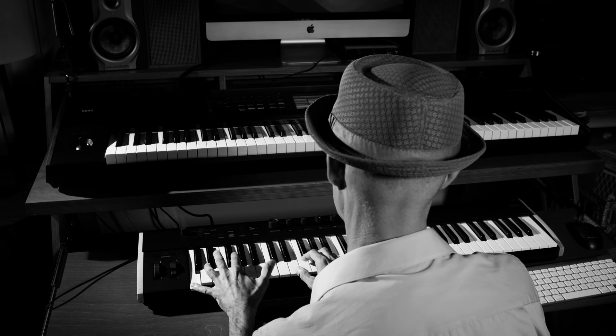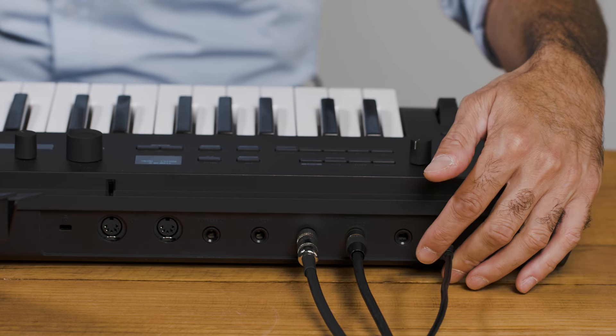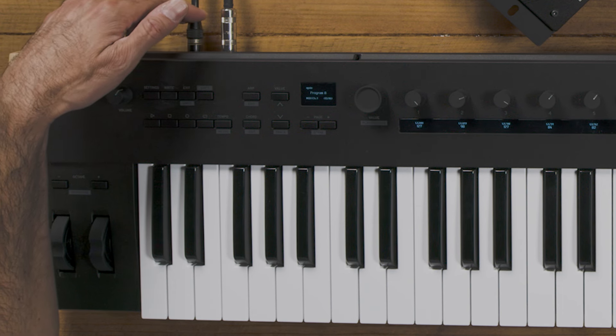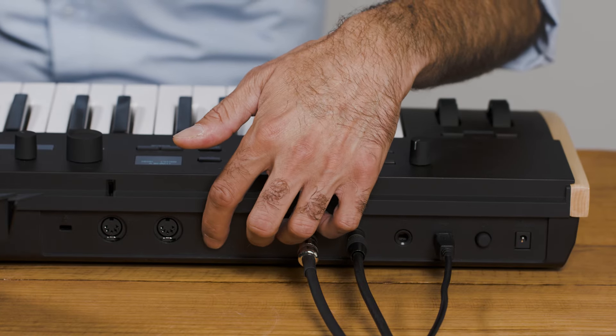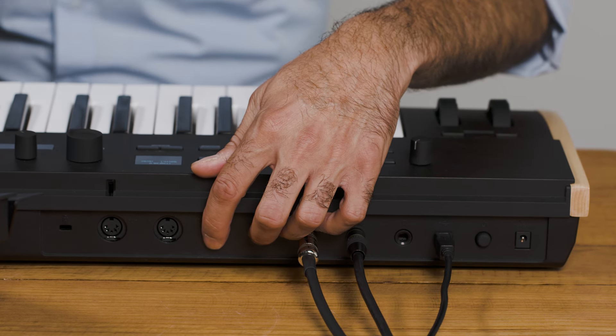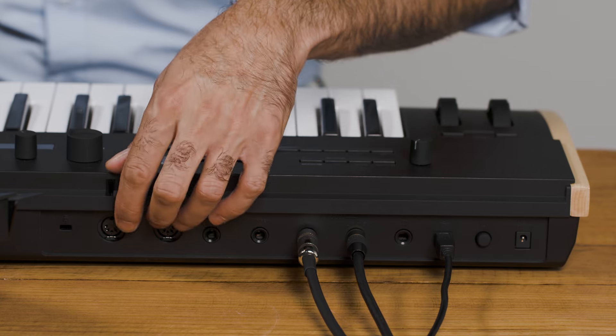Let's check out the back panel of the Keystage. From left to right: we have the power button, the USB cable for connecting to a laptop, a quarter-inch balanced headphone jack, and then the outputs for the audio interface — audio left and right out. Next to that we have two controller jacks: a damper pedal jack for a sustain pedal — and importantly, Keystage 49 and 61 support half-dampening pedals with 127 levels of sustain — and an expression jack for a volume pedal. And then the two five-pin MIDI jacks, MIDI in and out.